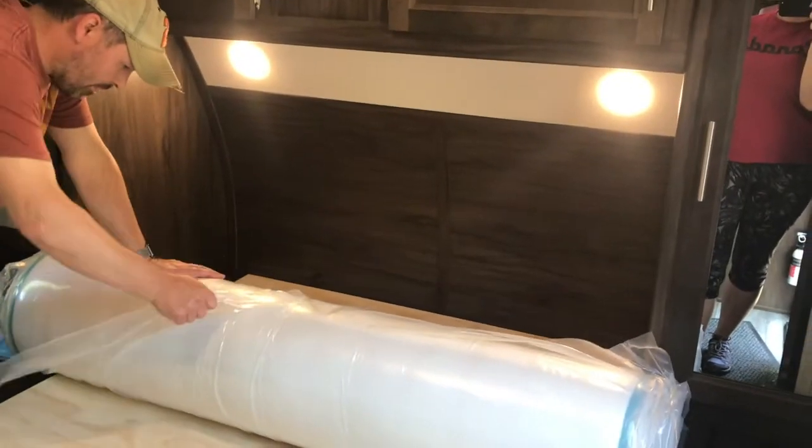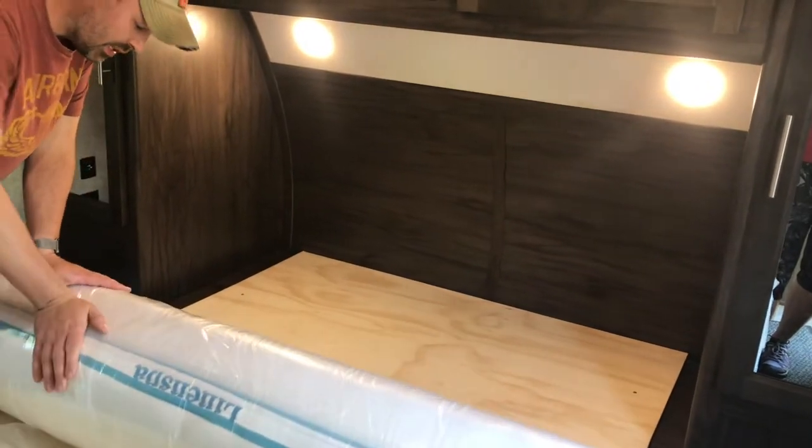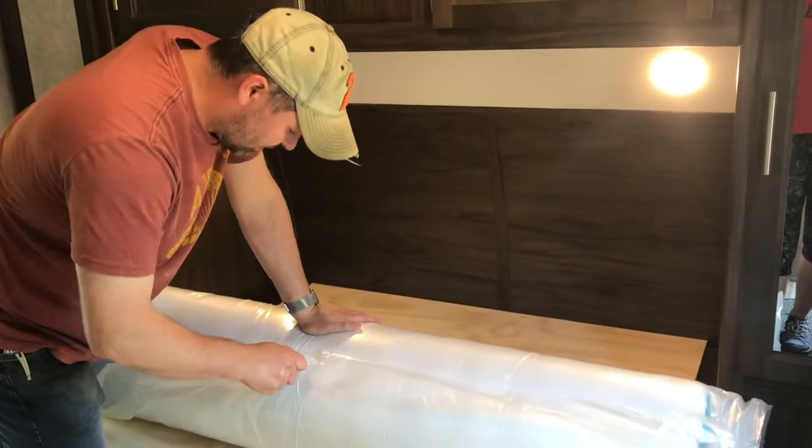There were complaints online and people said there were bed bugs in these. I don't see anything in here — it looks great, looks like it's in really good shape. Let's go ahead and take off some of the outer plastic.